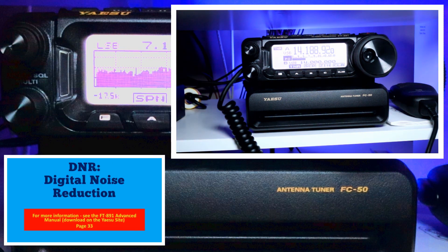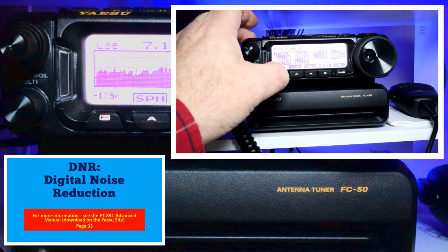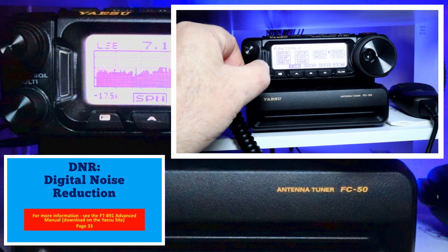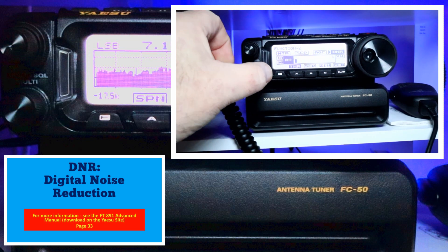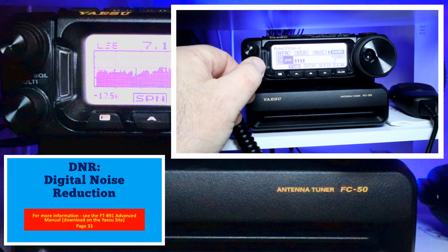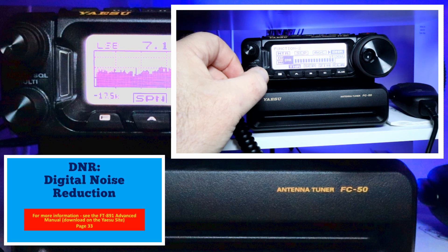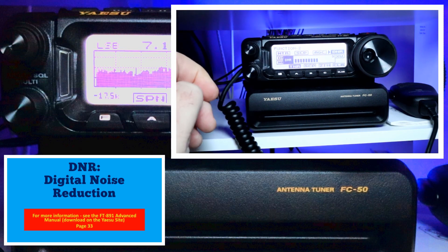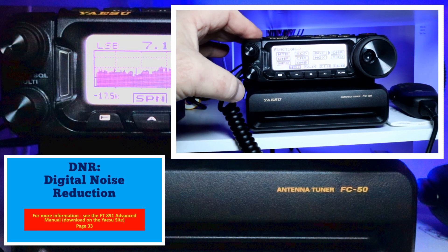DNR, or digital noise reduction, is designed to reduce the level of ambient noise on the HF and 50 MHz band. It's especially effective during SSB operations. You activate it by going to Function 2 and selecting DNR. There are 15 different algorithms. Level 10 is pretty good for this particular conversation. You disable it by pressing your multifunction knob.